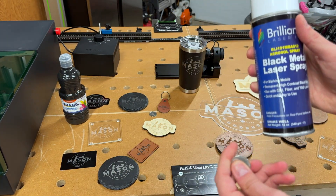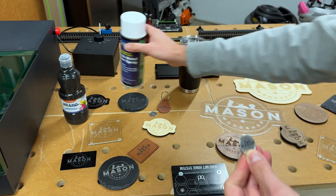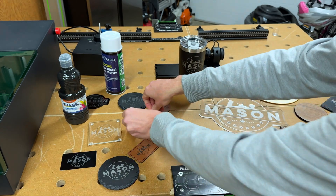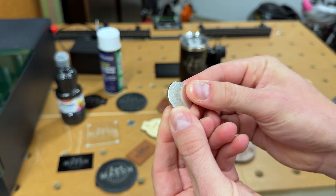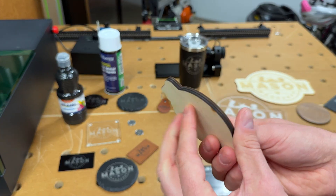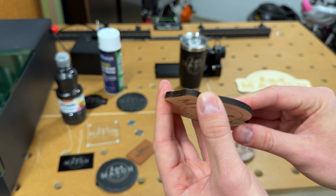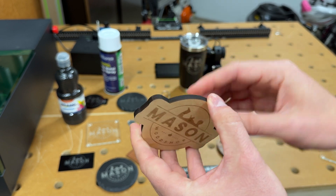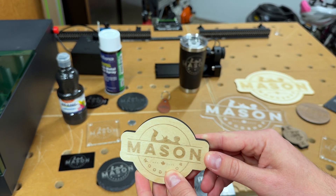Similarly, while the S1 20-watt laser doesn't formally engrave metal, I was able to use a black metal laser spray — which goes on white and gives you a nice black etch on the metal. However, the 2-watt IR laser did a super nice direct engrave on this metal. These are golf ball markers and they turned out really, really nice. Now there are some material limitations on the S1 — this is quarter-inch plywood and you'll see the burning on the side. That's something you don't get from the P2, which cuts through quarter-inch material like butter, giving a really nice clean edge.